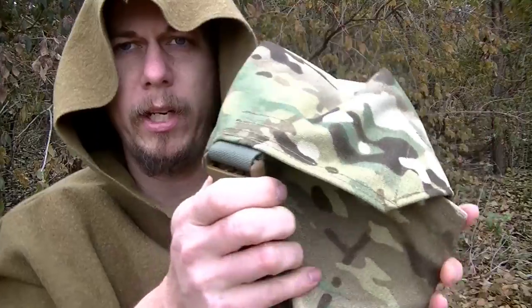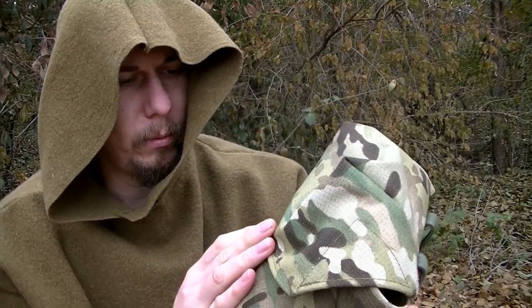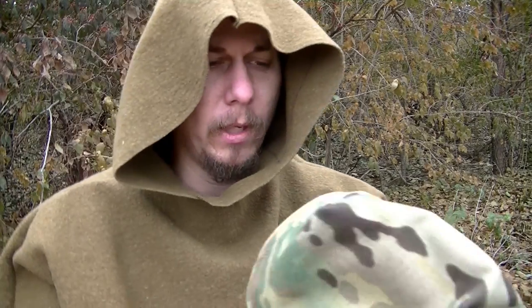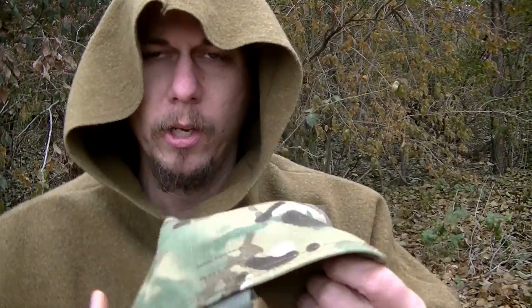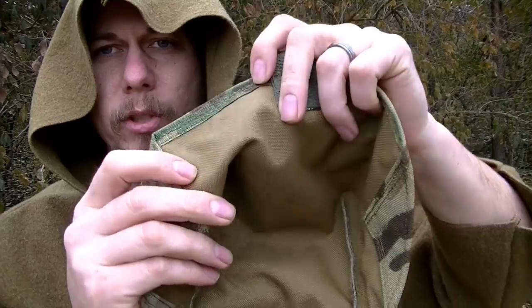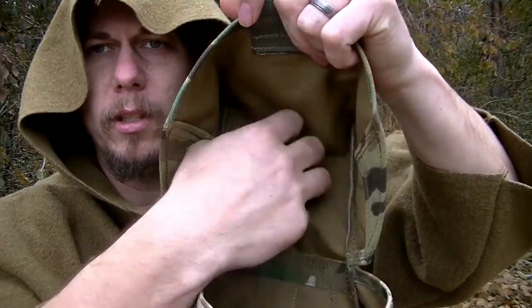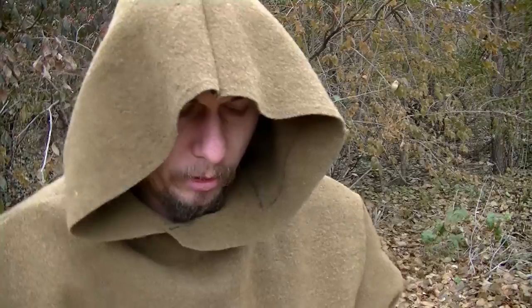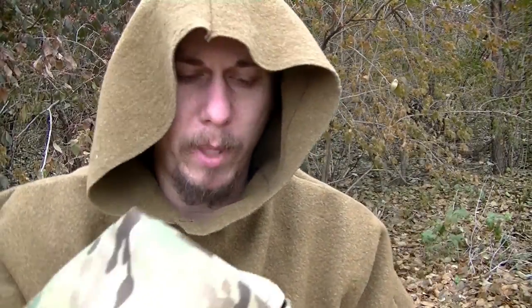The first thing that I noticed when I held this was quality. I think I actually have one of the very first haversacks that Malcolm has ever made, and the quality then was great. But what he's doing now is absolutely rock solid. I want to say this is probably 1000 Cordura and he's doubled it — so you've got the coyote brown on the inside and the camo on the outside. He can do all kinds of different colors; he went with this because he wanted it to match my MOLLE 2 backpack.